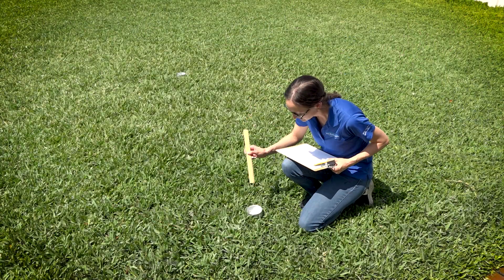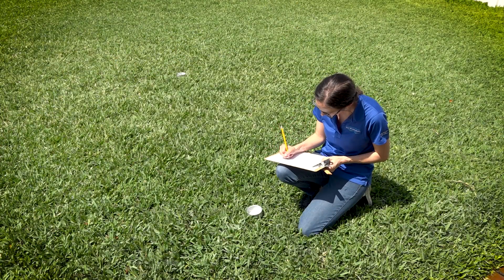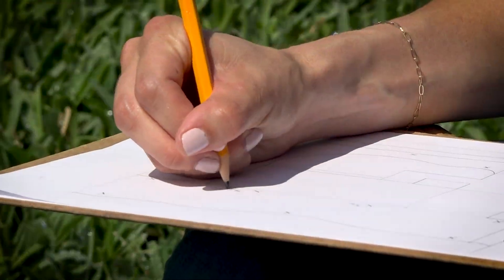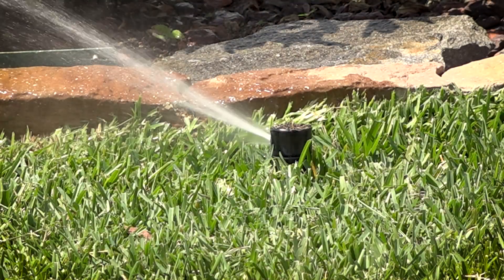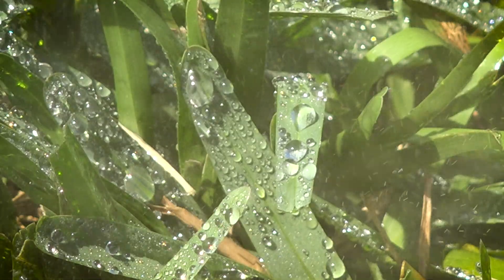Turn your irrigation system off and measure the amount of water collected in each can. Calculate the average depth of water collected in each can. Use that number to determine how long you need to run that zone to apply one-half to three-quarters of an inch of water.